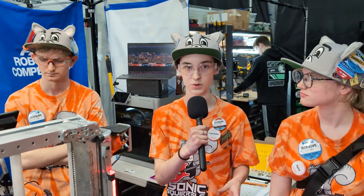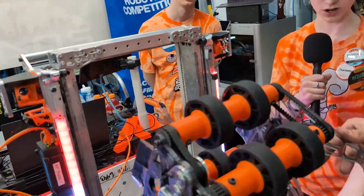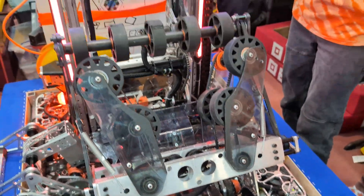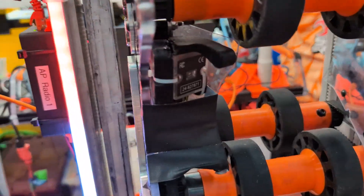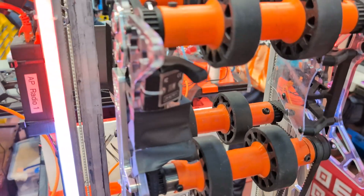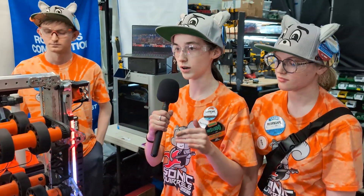At the start of our season, we also CAD all of our electronics to keep the robot working consistently and reliably. For sensors, we use CANranges — one on the intake to detect when there's a game piece, and two on our end effector. The first CANrange shows when coral first enters the end effector, and then the two CANranges together work for centering the game piece to ensure accurate, consistent scoring.